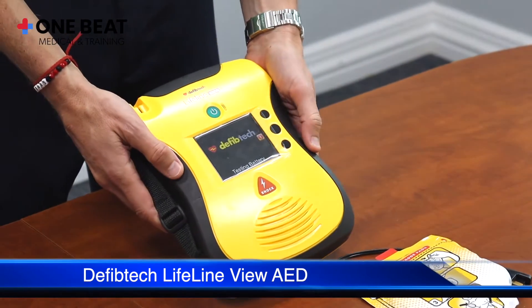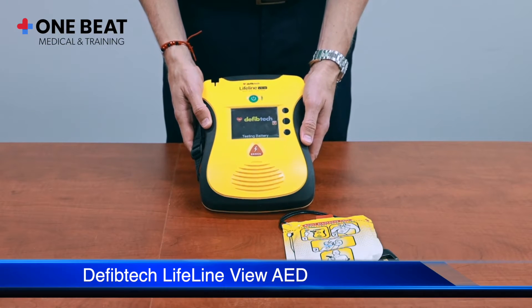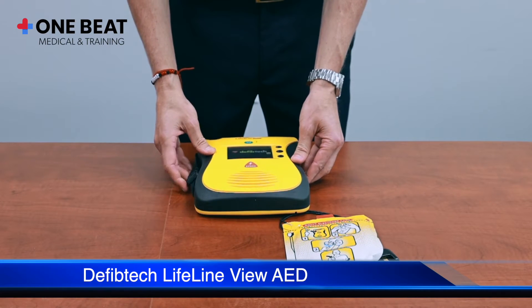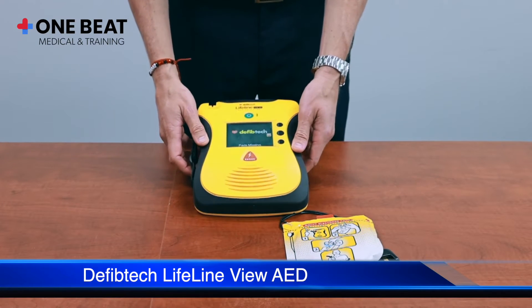Performing battery test. Upon insertion of the battery, the device will perform a self-test. The device announces: Battery okay. Pads missing. Powering off.